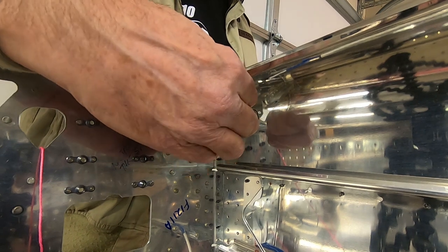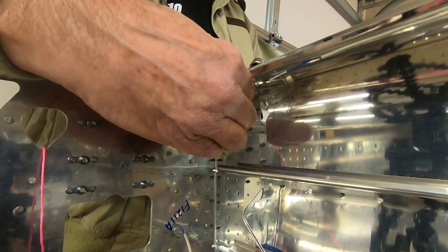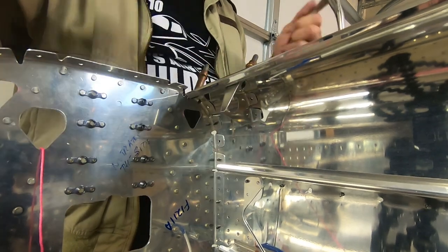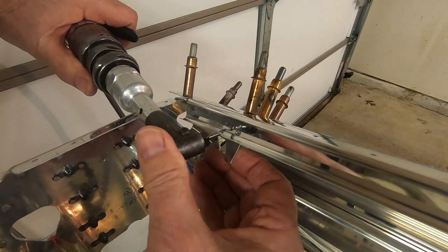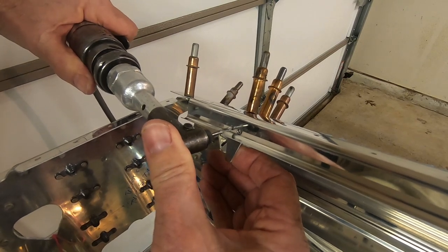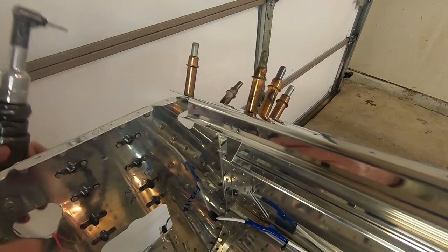Now to fit the snap bushing bracket. Now I'll final drill the holes from the skin into the bracket. I decided to use my angle drill with the number 30 drill bit while holding the bracket in place with my other hand.